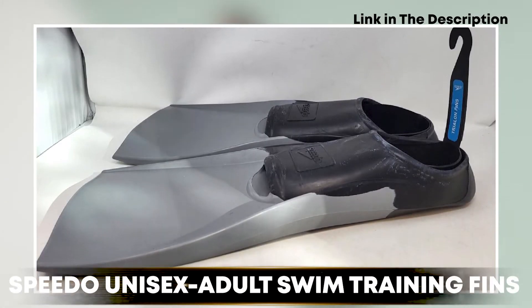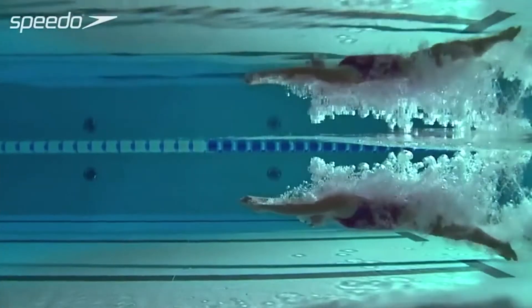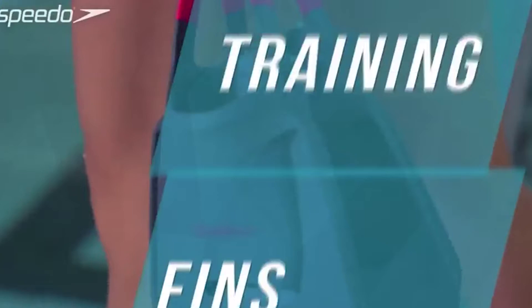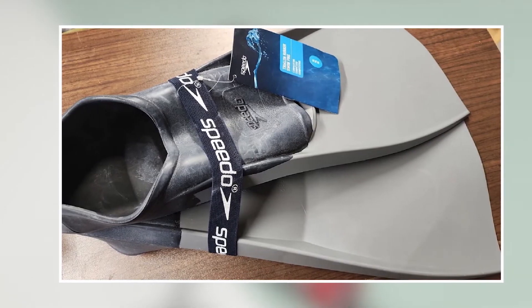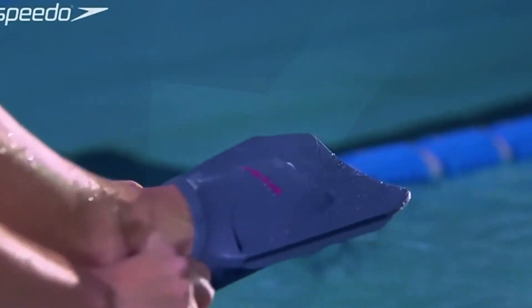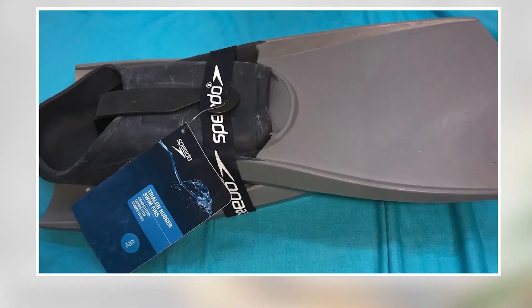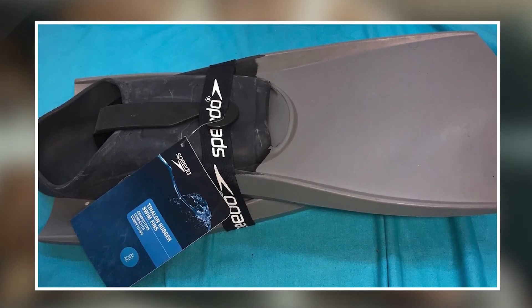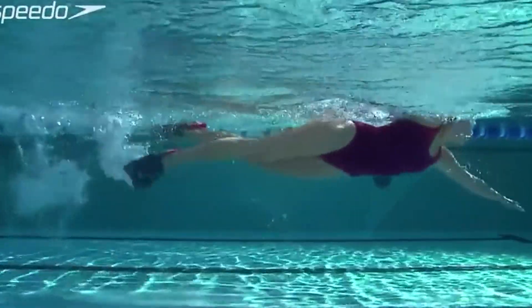The number three position is held by Speedo Unisex Adult Swim Training Fins. These are a high-quality and reliable option for any swimmer looking to improve their technique and speed in the water. These fins feature a soft and flexible foot pocket for added comfort and a secure fit, with a long and durable blade that provides excellent propulsion through the water. The fins are suitable for a range of skill levels and swimming styles, from beginner swimmers to advanced athletes. The fins are also available in a range of sizes, ensuring a perfect fit for any foot size.